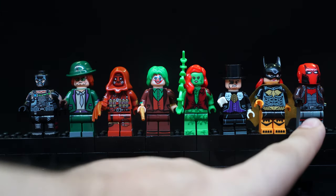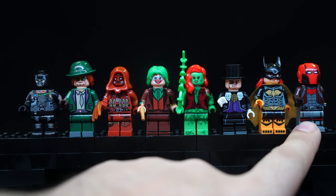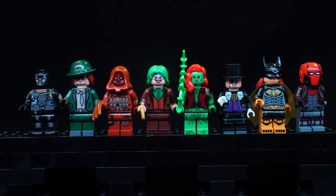I'm not particularly sure if this is Arkham Knight Red Hood or just regular Red Hood. It's been a while since I played that game — it wasn't as good as the first two — so I'm just going to assume most figures here are based on the Arkham games. Not Batgirl though, of course, because she's the Oracle in those games.